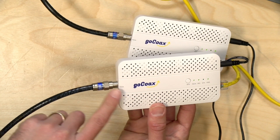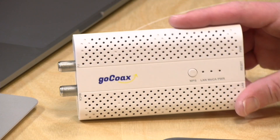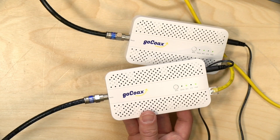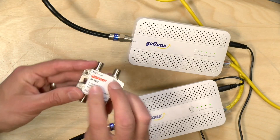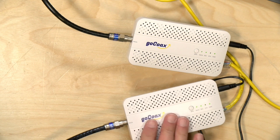One thing I was disappointed about on these new units is that there's no built-in splitter for sharing the coax connection with a television or cable box. The other version allowed you to run your cable out of the wall to a MoCA jack and then there was an output to plug your TV in, so you didn't have to get another splitter. These will require you to purchase a splitter, and I would strongly recommend you get a MoCA compatible splitter that covers the frequency ranges that MoCA 2.5 requires. Your house likely has older splitters all over the place, so go through and swap them out with MoCA compatible ones, or at least verify the frequency range. I would have liked to have seen the splitter built in.